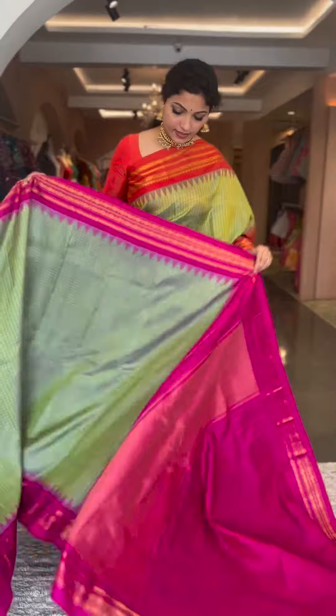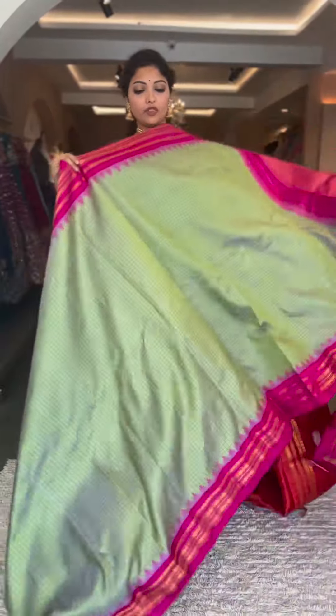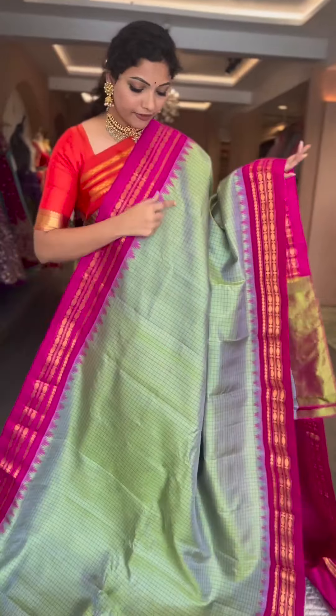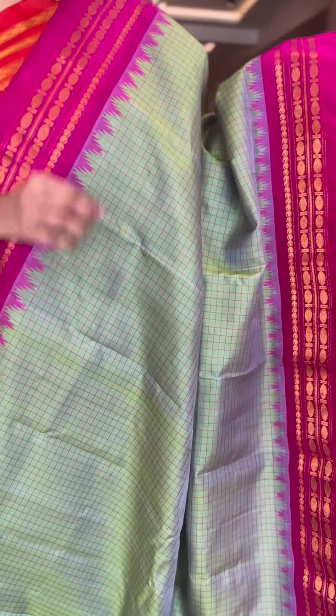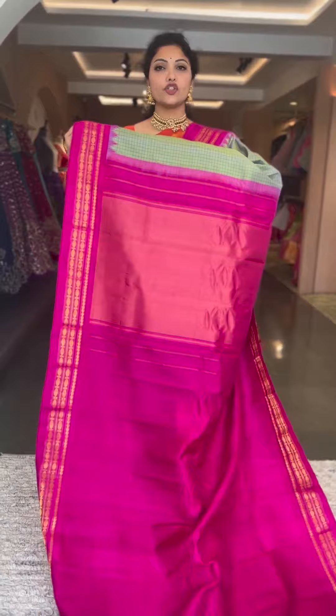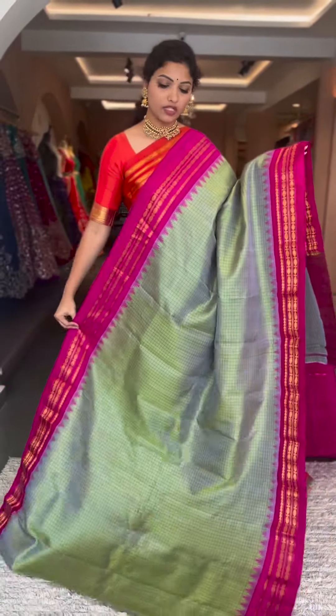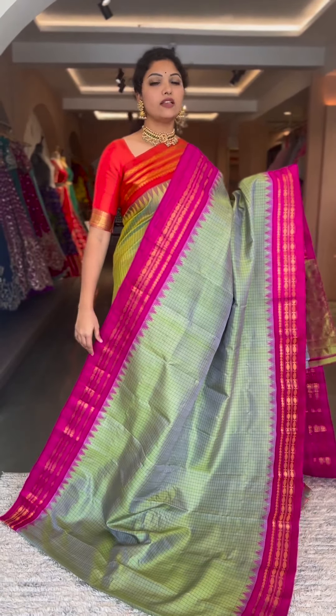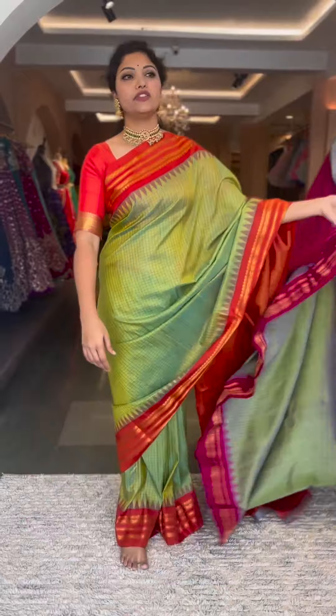This is a similar color to what I'm wearing, with a pink border — a beautiful dual shade color. Rani pink border. Contrast pallu and blouse, tissue pallu and a plain blouse. Beautiful color combination. Saree number six, ₹13,800.